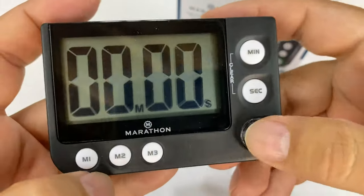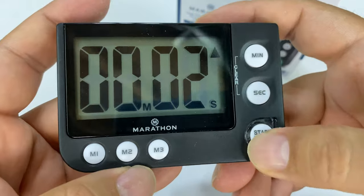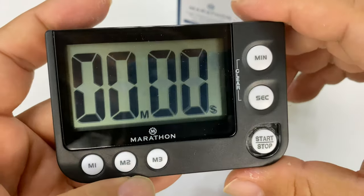But like I said, most of the time I'm going to be counting up. Pretty cool — I think this is going to be a nice little useful business tool.